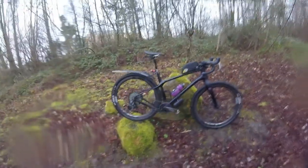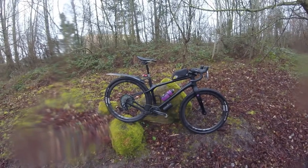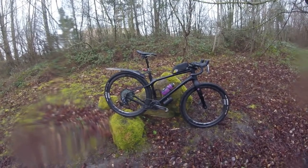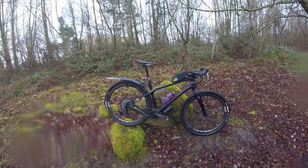You have to agree they do look absolutely phenomenal — excuse my French — they're phenomenal on this bike. They just completely set it off beautifully. With that said, let's get some more riding in.